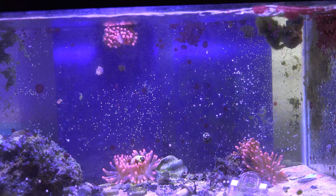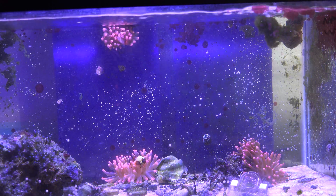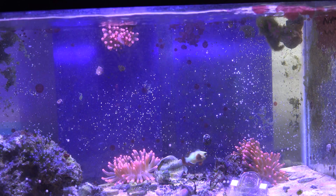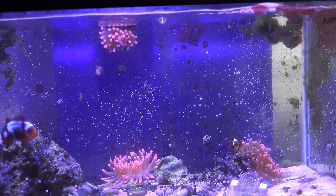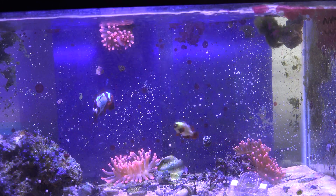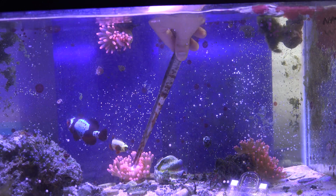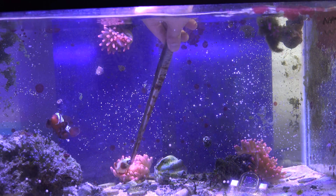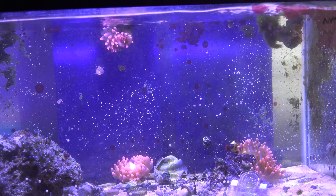I'm going to go ahead and feed these guys. This one's the biggest one over here on the right, so I'm going to give them a nice big piece. This one over here is the smaller one, so I'm going to give it a smaller piece. This one looks like it already has almost two heads, but I'll just give it one for now.